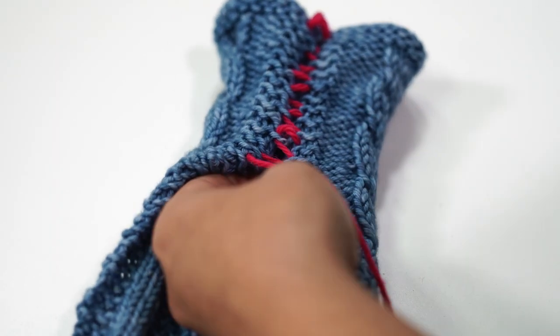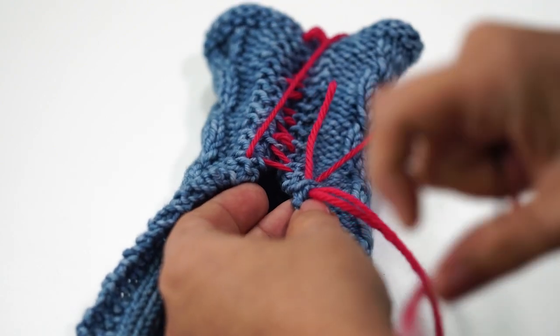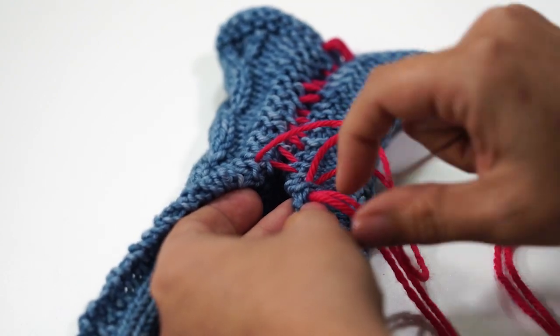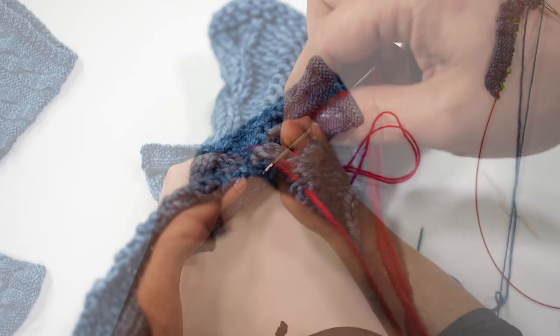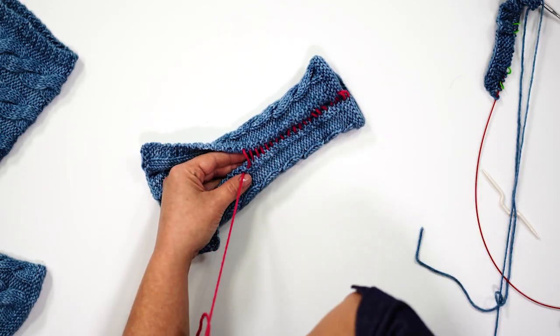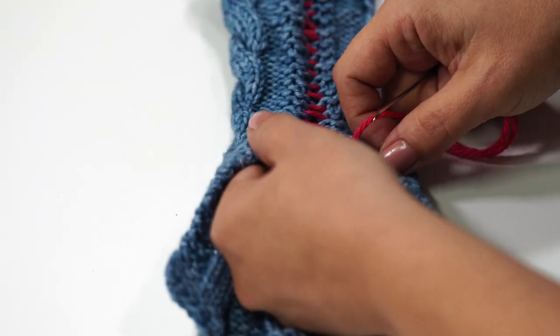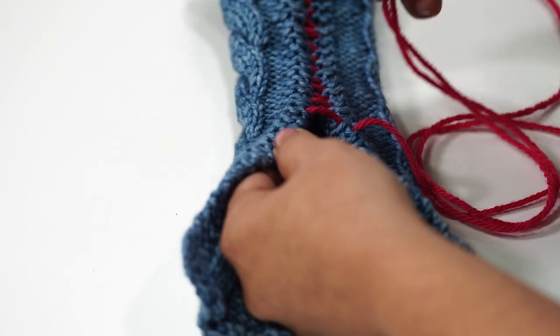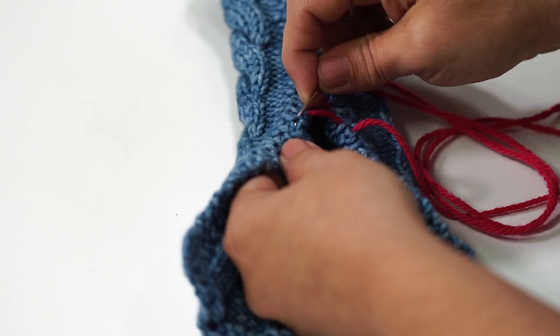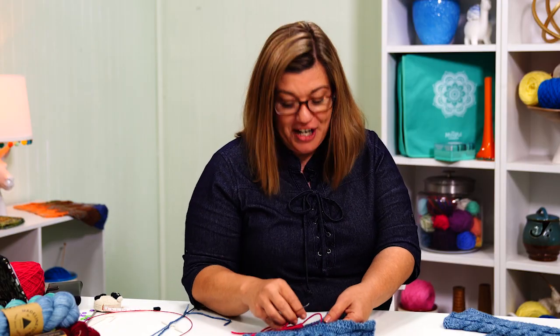When I was making the cowl and I was about halfway through, I had it sitting on the armchair of my recliner while I was knitting on it. I looked down and I was like, hey, that's the same width as my forearm. I had this great idea — I wonder if I just turned it sideways and seamed it up, if I could have a fingerless mitt. I went ahead and tried it, and it worked, and everybody liked it. So we decided to add it with the cowl. It just happened — it was organically created.